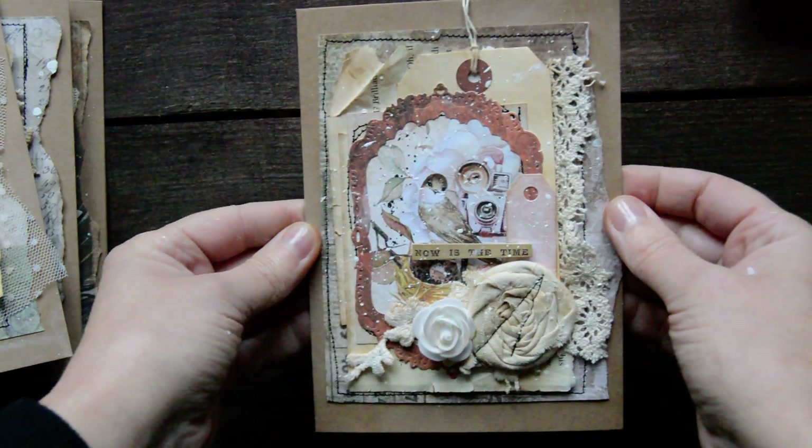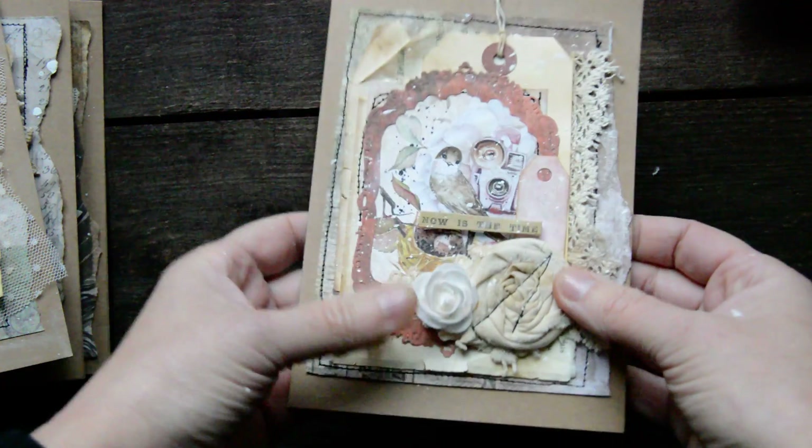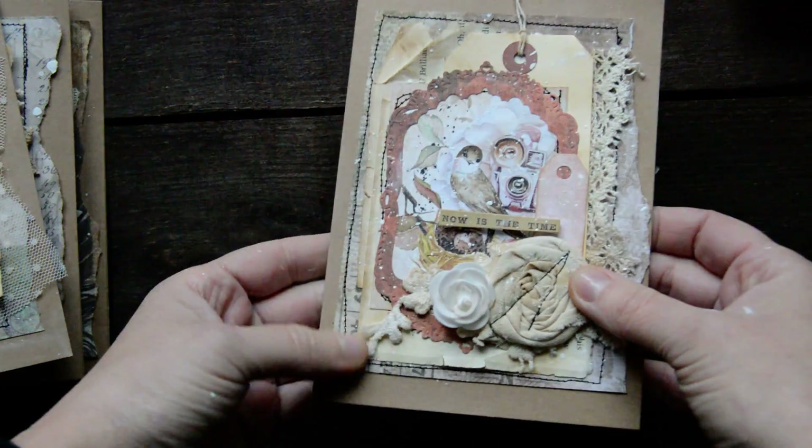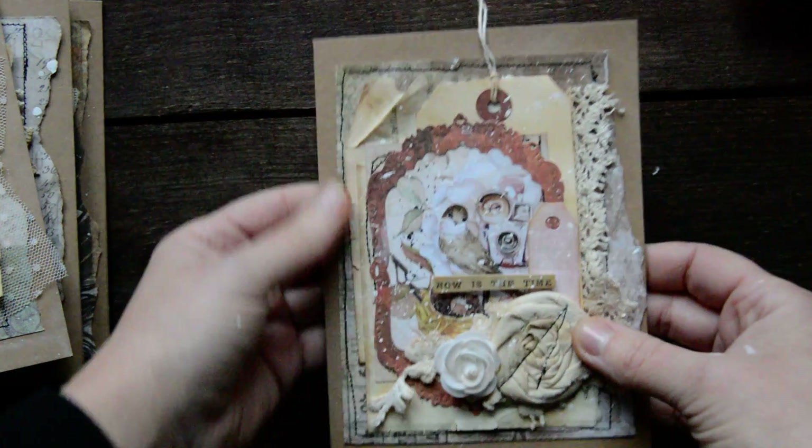Then there is this one, with a little tag on lace. This flower - this rose is a foam one, it's not a paper one. Lace down there as well.